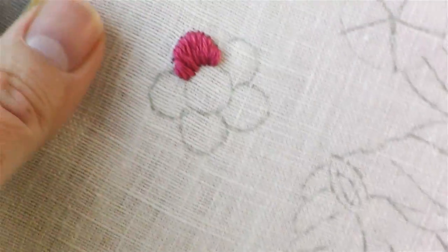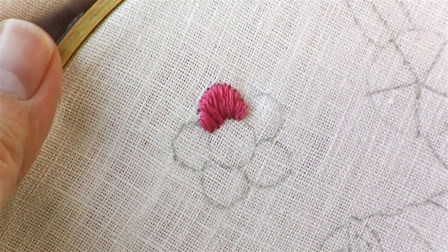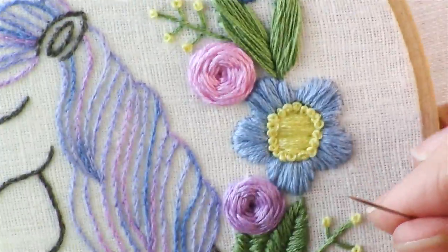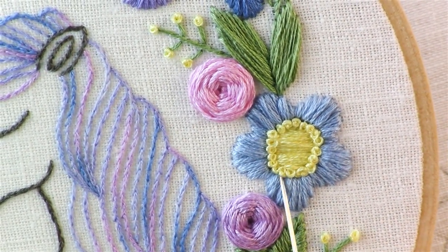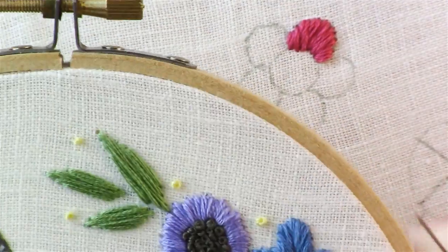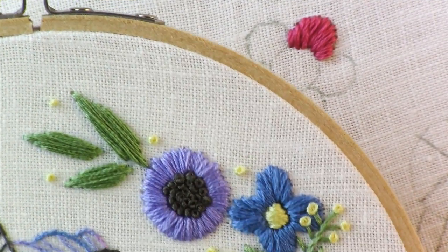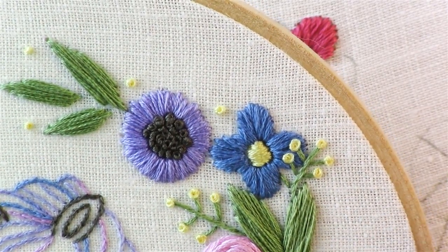That's just an easy way to get nice, even stitching all throughout that whole petal. And then when you go to do the inside of the flower, all the stitches are straight across on this one. And then I outline them in a French knot. And then on the smaller ones, same thing — just straight across satin stitch in the middle.